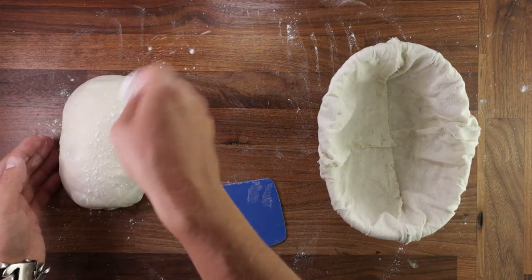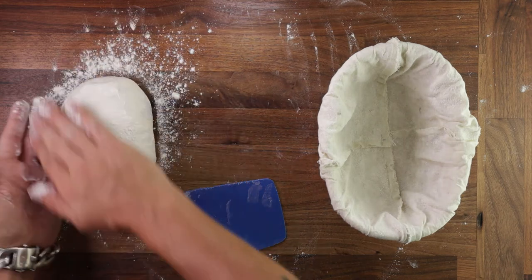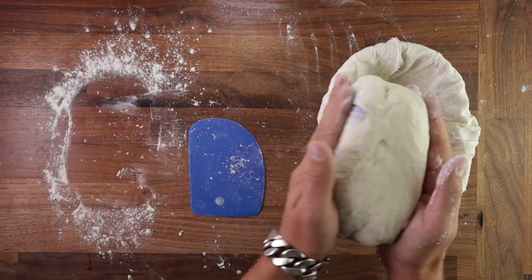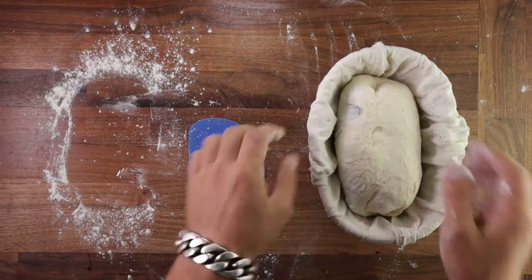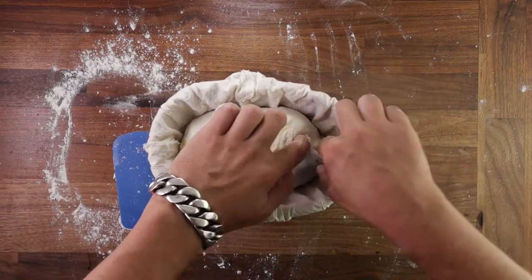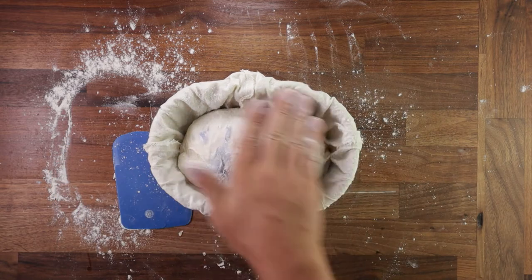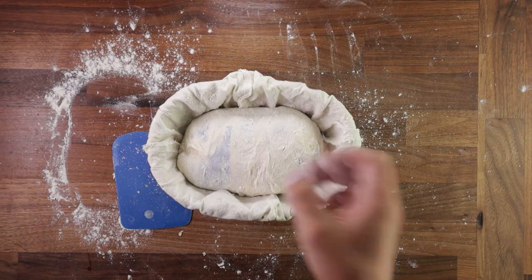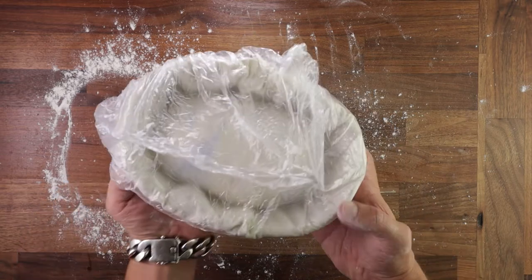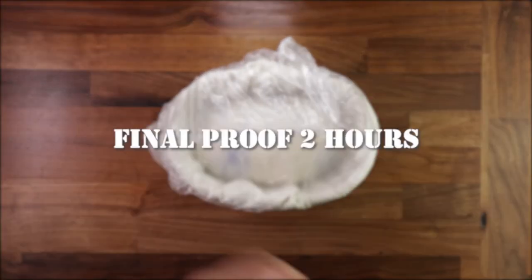Dust it with flour and rub it all over. You can also dust your basket — mine stuck a little bit but it wasn't the end of the world. Pick the dough up and place it in the basket smooth side pointing down. Now we can stitch up the seam at the bottom just to help it keep the tension, then a final light dusting of flour. Cover it up for its final proof. You could cold proof it in the fridge for up to 18 hours and then bake it the next day straight from the fridge, but I'll do a same-day bake today, so I'm proofing it for two hours out on the table.